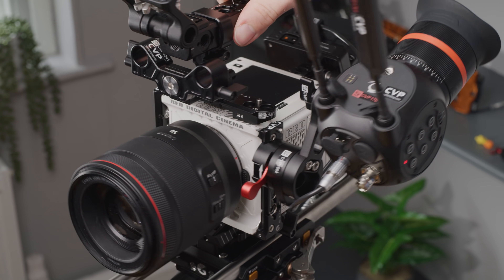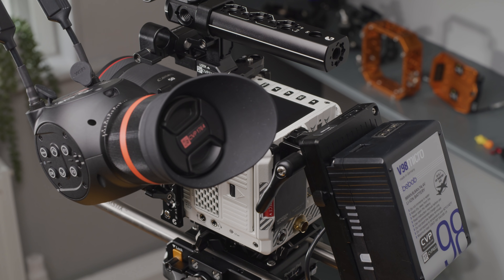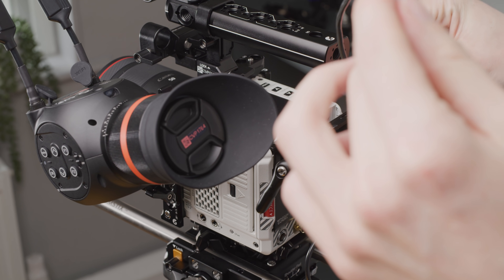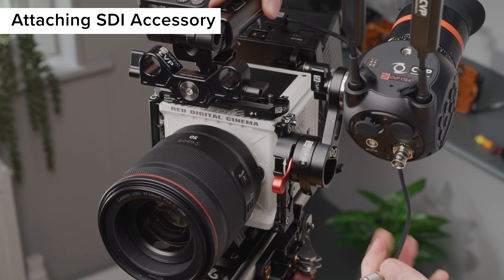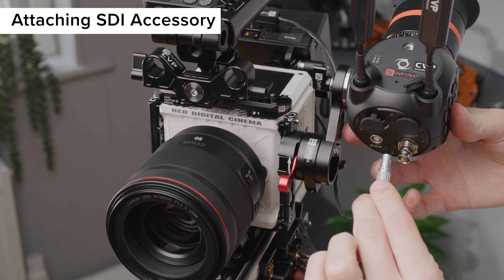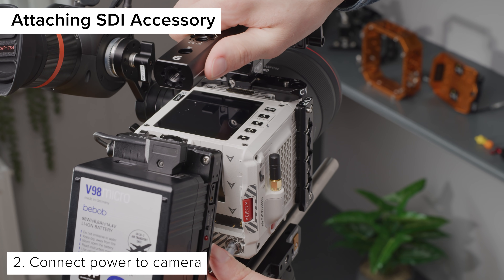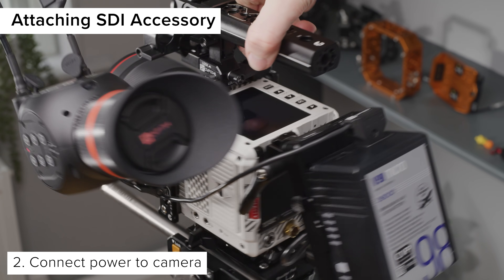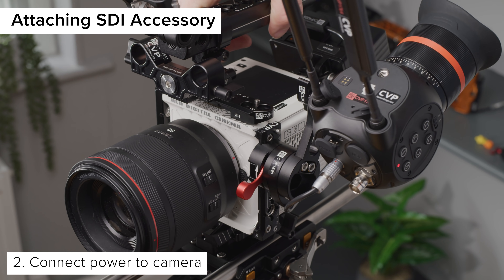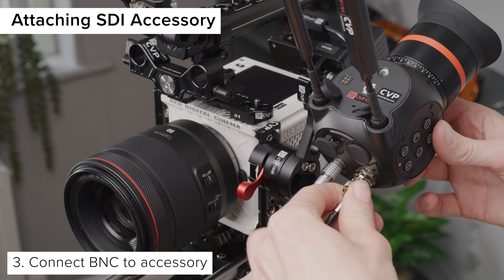When using RED-approved third-party battery plates, unplug BNC prior to hot-swapping. If you can, it is better to avoid P or D-tap cables to power accessories — to avoid damage when using these, connect and disconnect them in a very specific way. When attaching SDI accessories: connect your power source to the SDI accessory, then power on the SDI accessory, then ensure a power source is connected to the camera. This ensures both are grounded prior to connecting the BNC. Connect the BNC cable to the accessory and then to the camera.